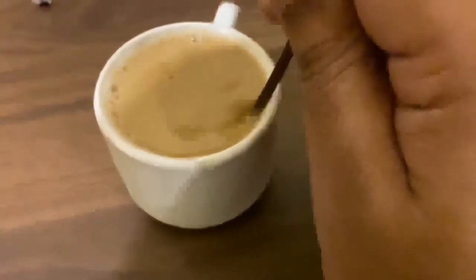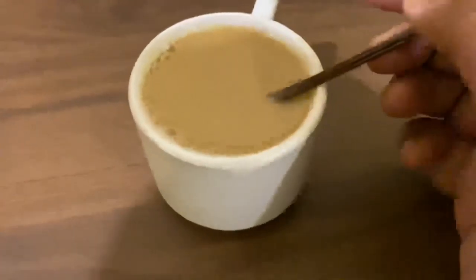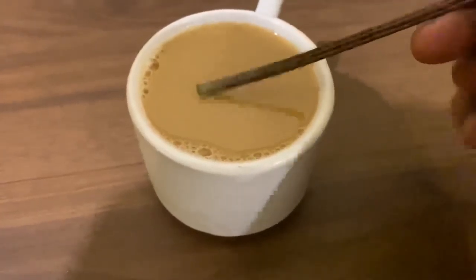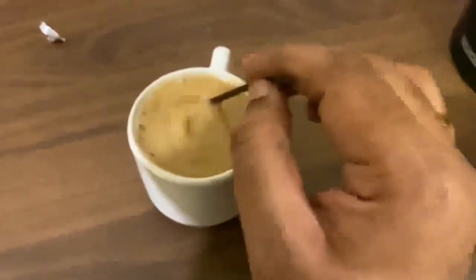These are the steps. Basically, you can add one creamer powder — it will not look different. This coffee is very strong. It was very strong, so I have reduced the coffee a little. This is how you make it.